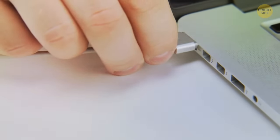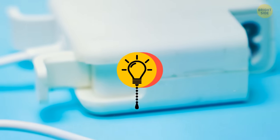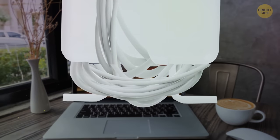Your Apple laptop charger has tiny legs that can be folded out, and they're not there so your charger can stand up. These legs, when unfolded, allow you to wrap the cable around and then clamp it into place, securing it and preventing the cable from getting tangled or damaged.